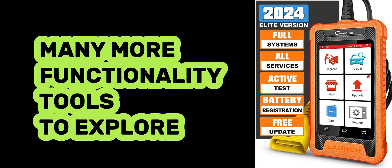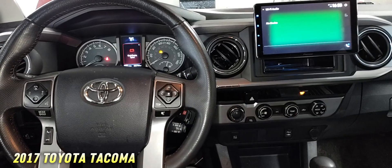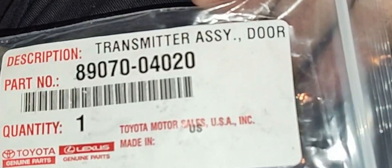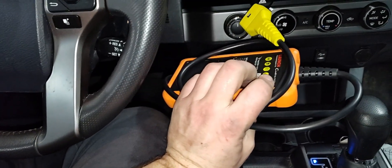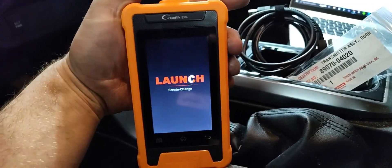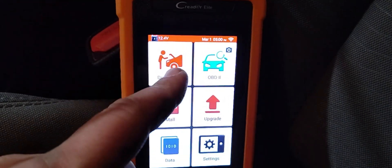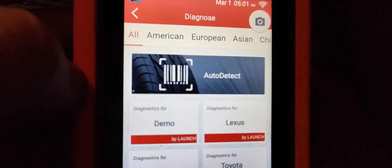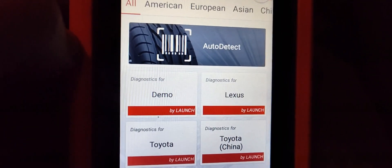It has plenty more to offer. I'm going to jump into a tutorial on how to program a key on a newer Tacoma. We're in a 2017 Toyota Tacoma. I have my new key — I'll link the part number below — and our scanner. I'm going to hook it up to the DLC connector, let it boot up, then go to Diagnose. I like to hit Auto Detect so it reads the VIN, but you can also go manually through the Toyota or Lexus menus.